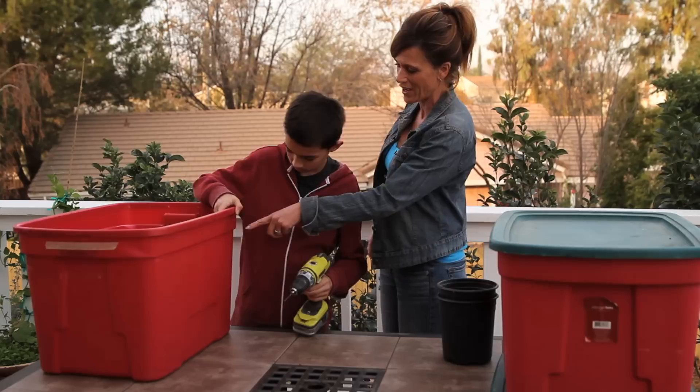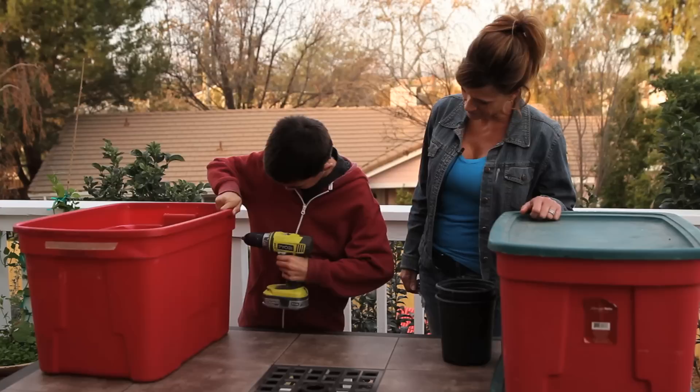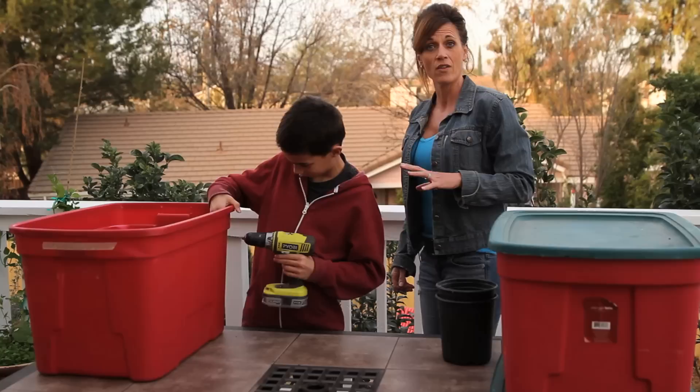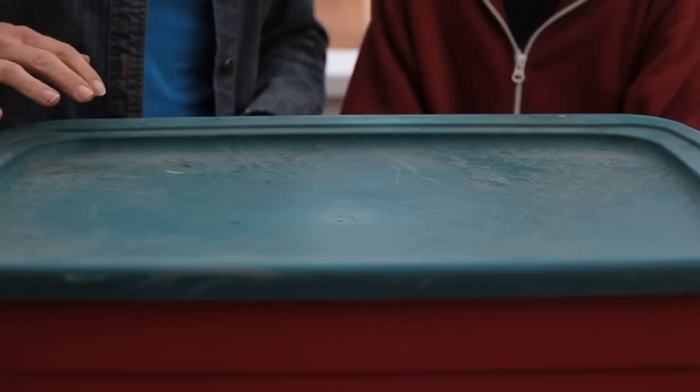Watch your fingers. There you go — all the way through. Perfect. So you can drill about seven holes all along here. Then we're going to get all the holes drilled along the sides and also several holes in the lid. We've got all of our holes drilled around the sides of the worm bin. Now we're going to drill holes in the lid because the worms are going to need oxygen. We're going to drill holes in the lid and in the bottom.